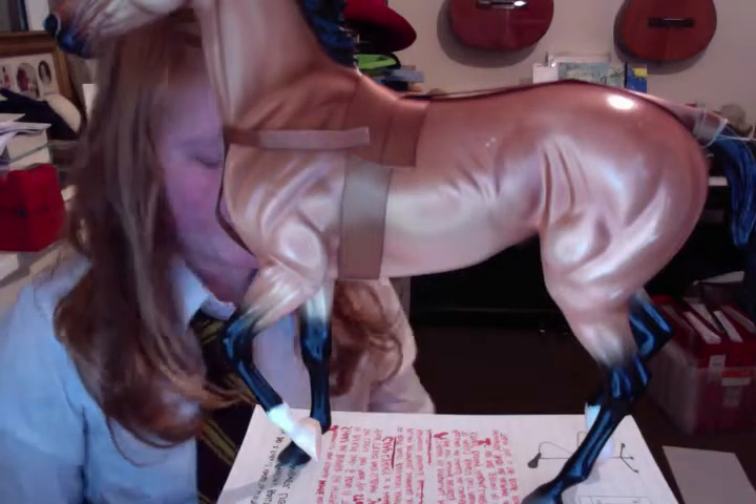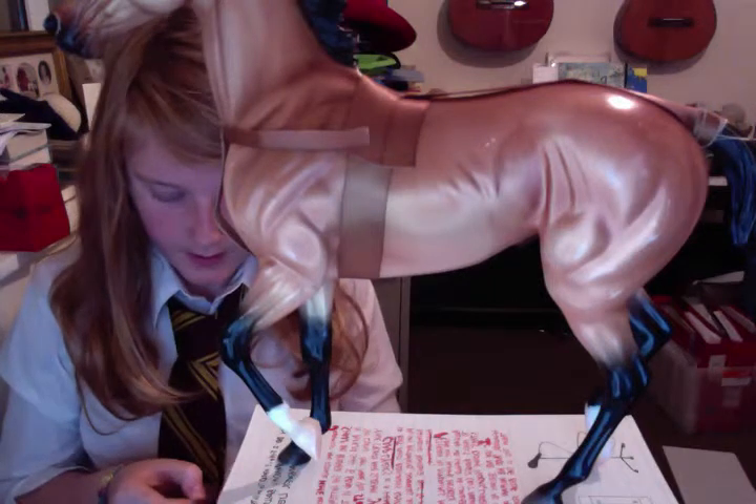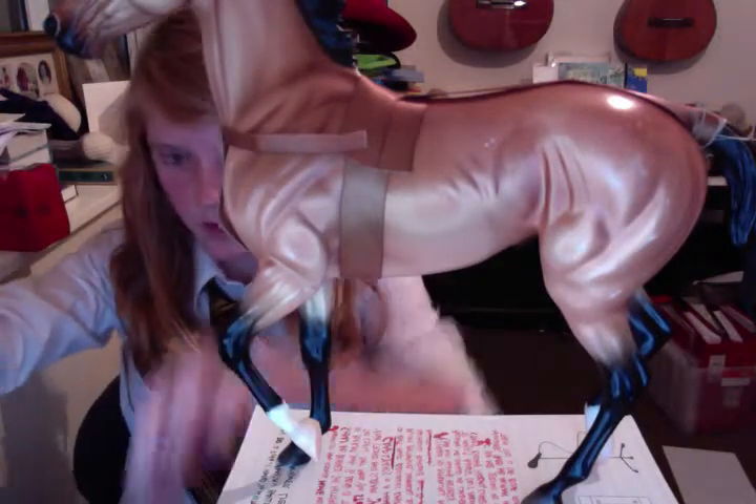Hello, I'm back again. This is how to do boots for a horse. Again, I'm using the same material I used before, which is this. Both the same size.